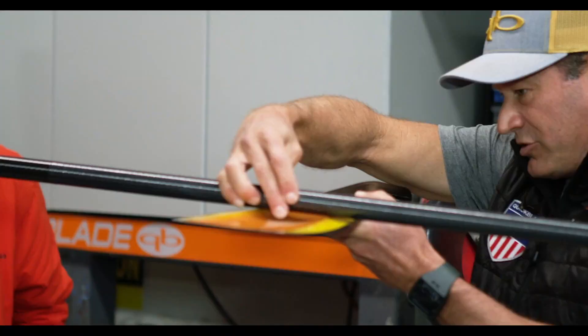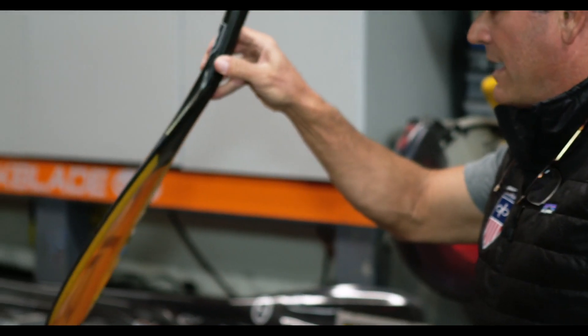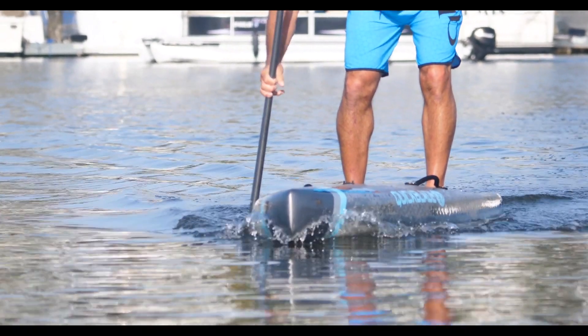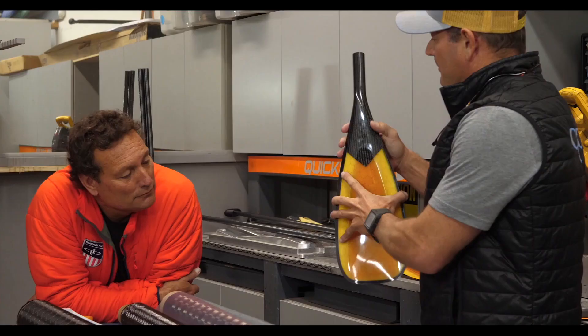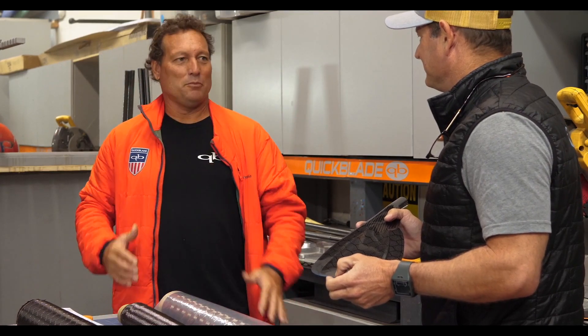We have a much deeper scoop here, as you can see. When you paddle, this blade actually allows the blade to go in deeper and quicker. The scoop allows this blade to paddle like a bigger blade. The reason behind going with the 88 is we've increased the power — it's maybe almost more powerful than the 91, even though it comes in a smaller package.